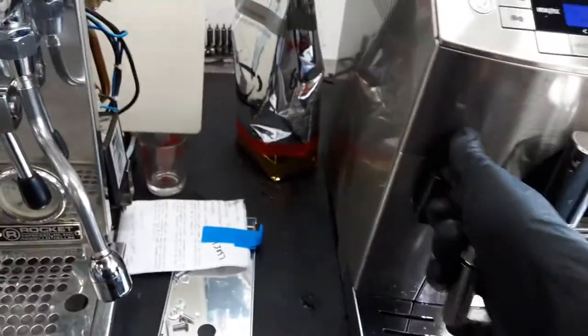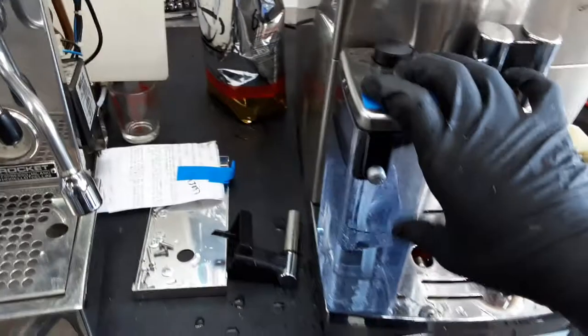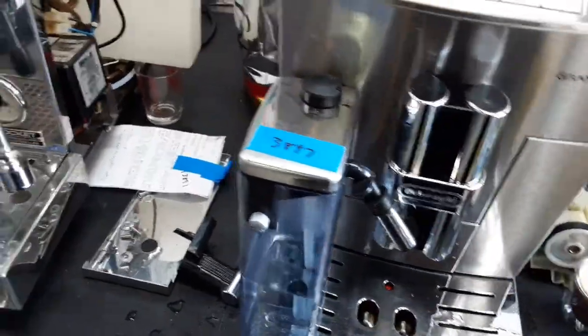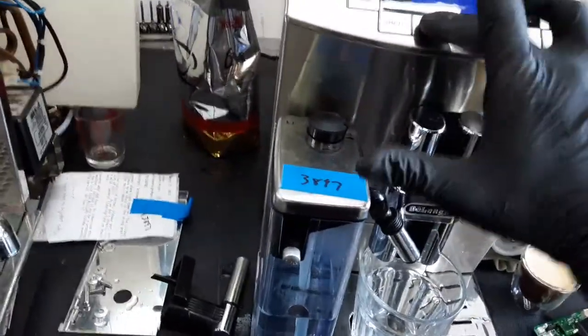And now let's do a cappuccino. We'll remove the hot water adapter and we'll insert the cotta. We're going to be using milk cleaner instead of milk, as we do not have milk, but we'll be able to see how the milk siphons through the cotta and through the cup. So let's do a cappuccino.